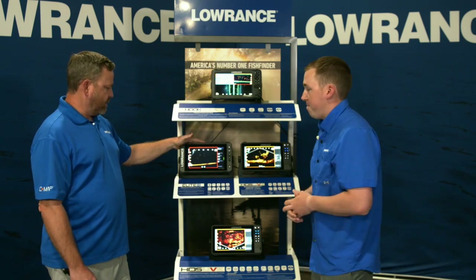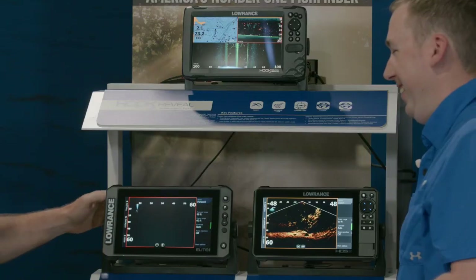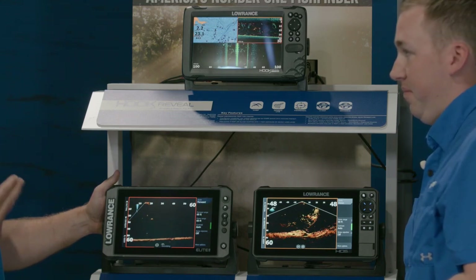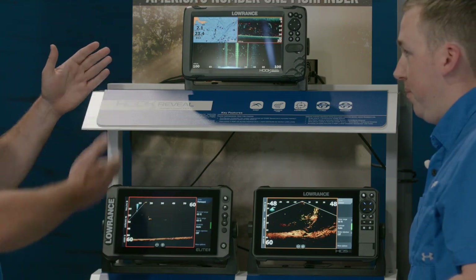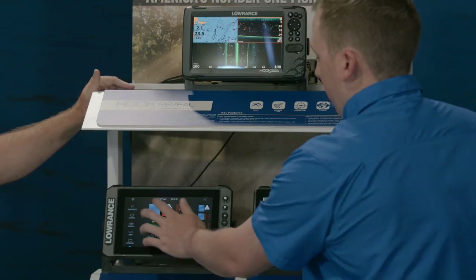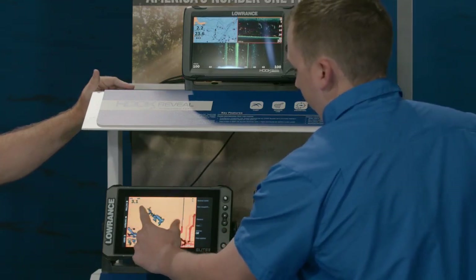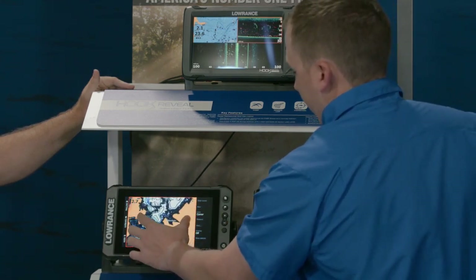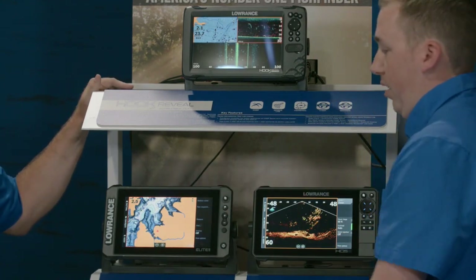Stepping up to Elite FS, you get networking — Active Target, NMEA so you get Ghost, and the ability to run external GPS sensors. The other biggest difference is a touch screen: the ability to actually touch what you're doing, zoom in and out on the chart, really makes it easy to find any data you want and do anything you want on the water. That's the really biggest difference between Hook Reveal and Elite FS.